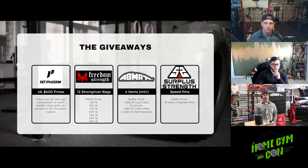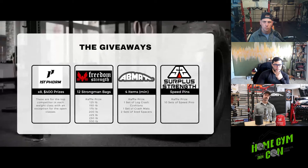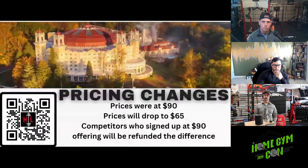Right now there are 14 athletes signed up: one woman in the novice women's class, six men in the novice men's class, two in lightweight men's, three in middleweight 220 men's, and one each in heavyweight and open men's. So if you sign up now, the chances of winning a raffle are highly likely. There's a lot of room to sign up and the cost to register is only $65.